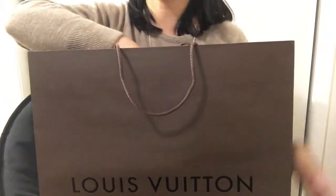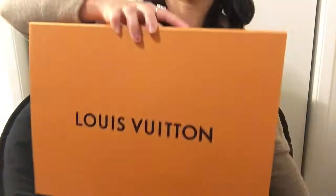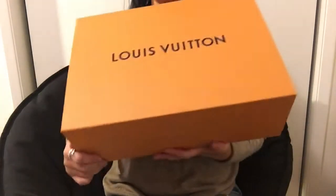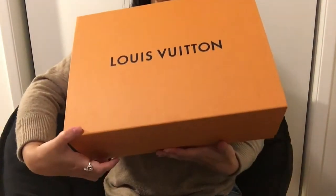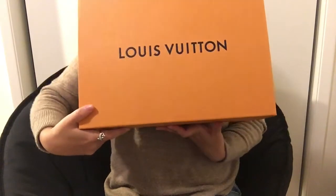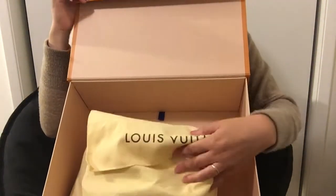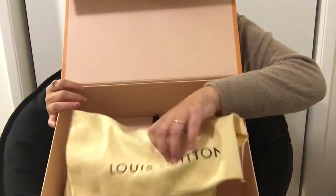It's from the Louis Vuitton World Tour Collection. It's the mini backpack — it's called the Mini Palm Spring. I'm super excited. I was on the waiting list, so I wasn't sure if I would get it or not. So here it is.